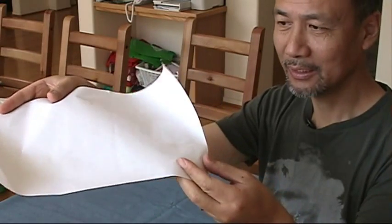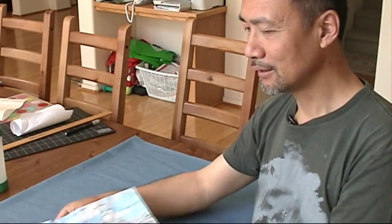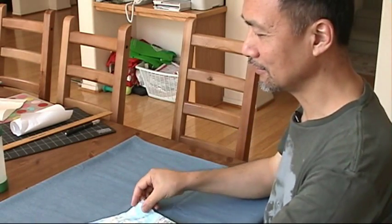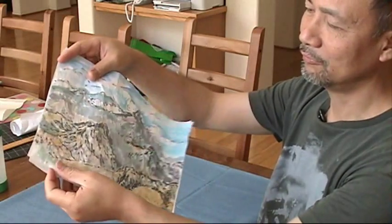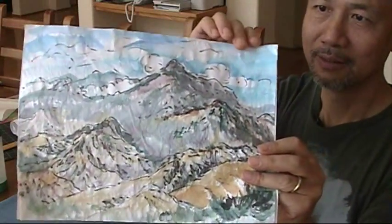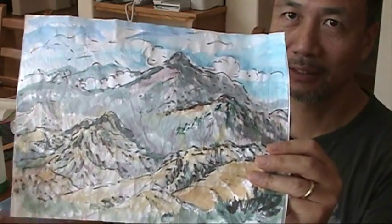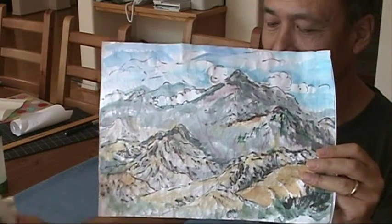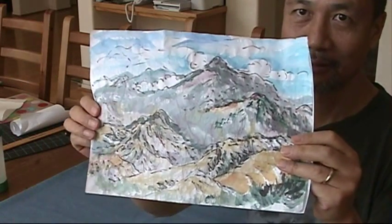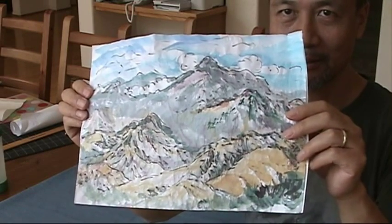This is the backing paper I'm going to use. It has a silicone adhesive layer. I put the painting on top of the silicone film, and I use the iron to heat the adhesive. This will back the original picture, get the wrinkles out, and flatten it.